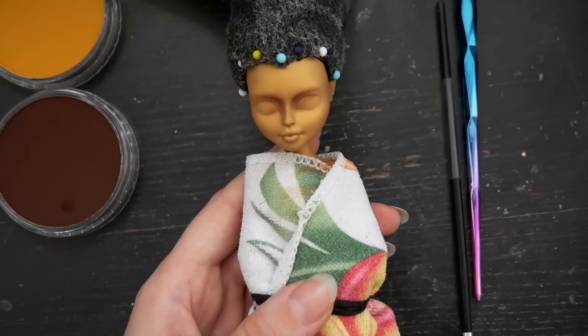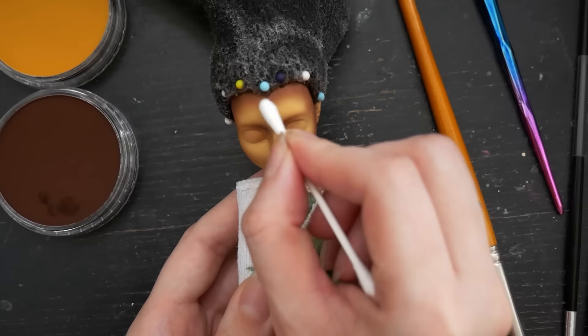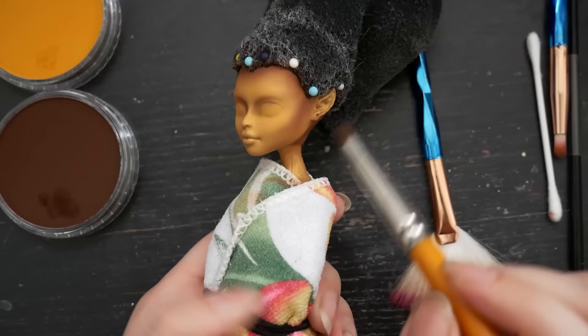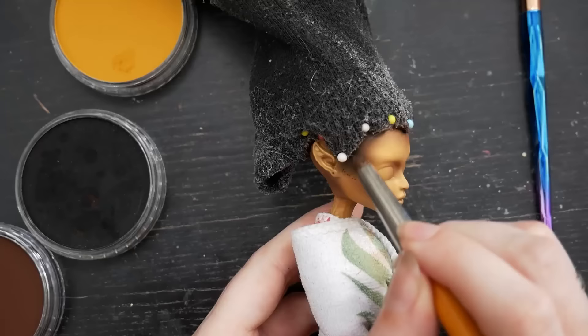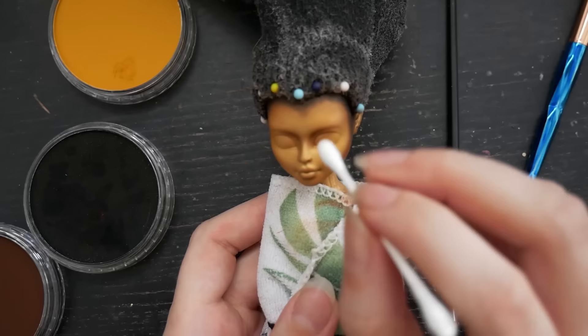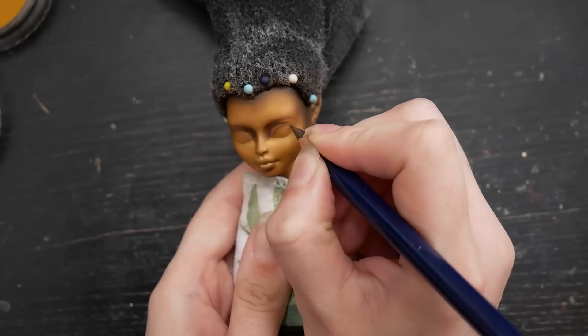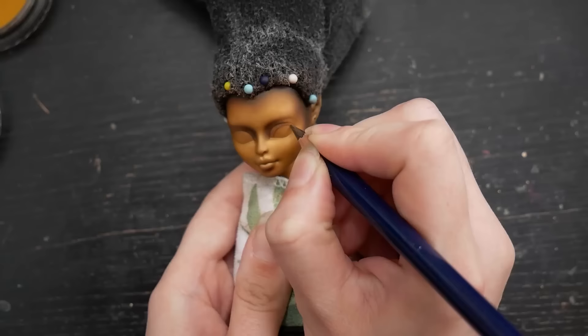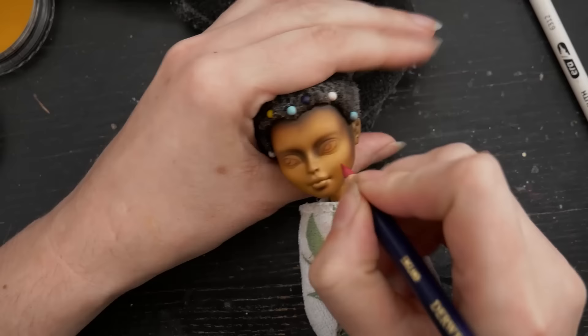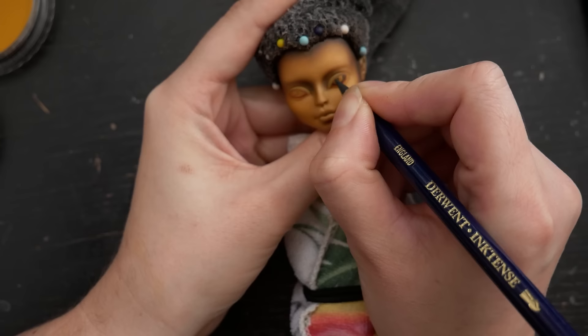I sprayed her face with three layers of Mr. Super Clear UV Cut Flat Varnish and started with the face-up. I know that huge eyes are a characteristic feature of this type of goldfish, but I like small eyes on my dolls. So I stick to the aesthetic that I like and tried to give this girl smaller eyes anyway. It wasn't easy, because the Gina Fire face mold has a sculpted eye shape, but I did what I could.